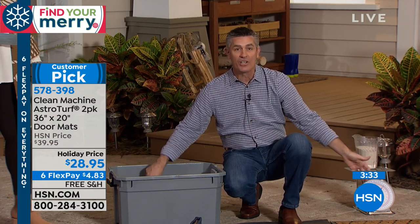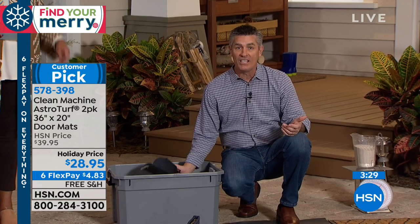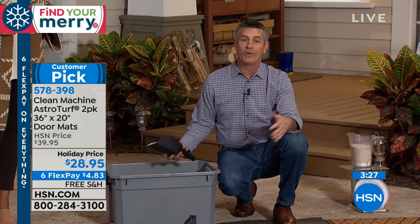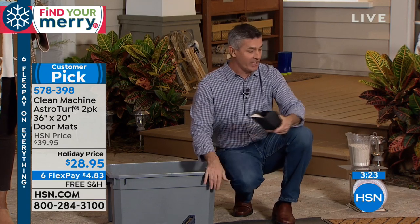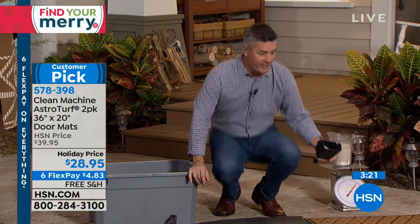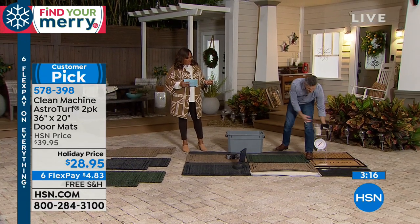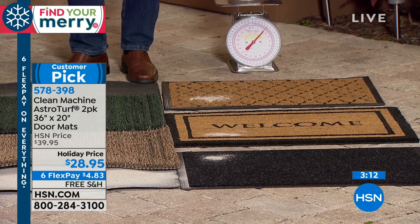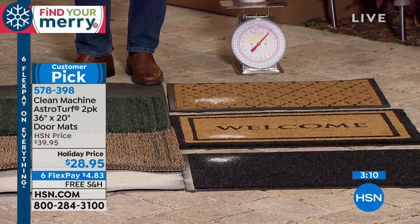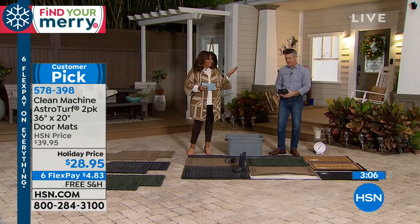It's not going to wear out. All those other mats basically need to be replaced after one season because they get so dirty — there's nowhere for the dirt to go and no way to clean them. This is a mat you can keep using. If I pour just a little dirt on those other mats, you can see it has nowhere to go, so over time you're going to track it into the house.